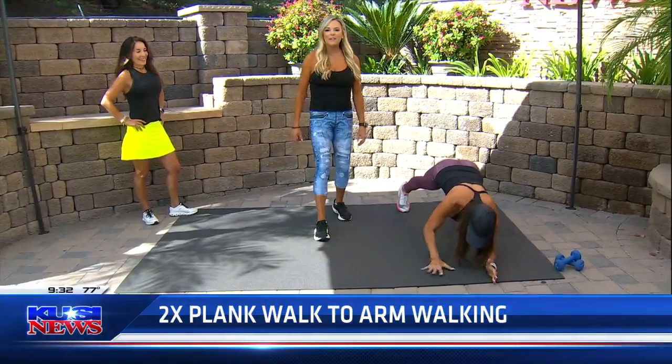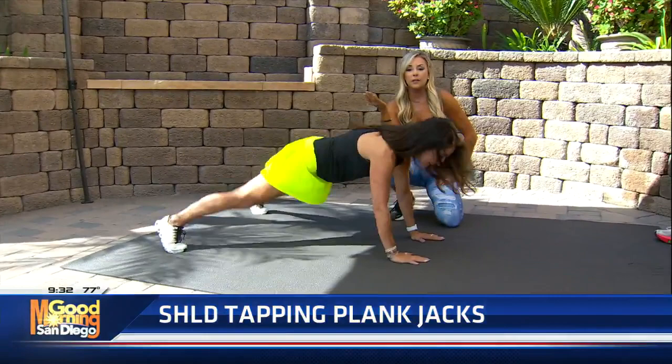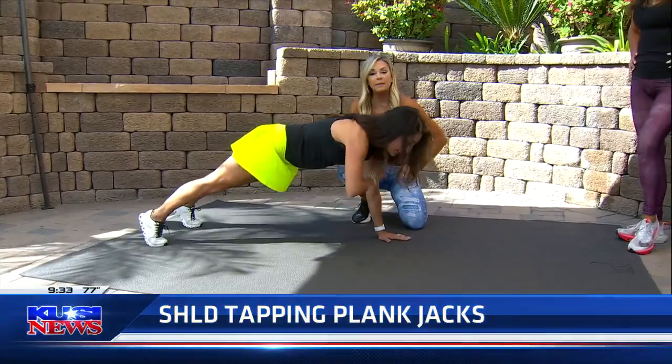All right, Michelle, come on down here. We're gonna go to the shoulder tap and plank jack. Shoulder tap, shoulder tap, and plank jack. Also in this one you could just do the taps out to the side — that's fine. This is working her shoulders, her core, and glutes at the same time. Excellent job.